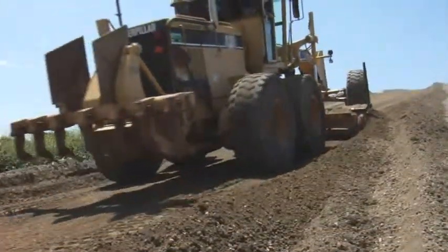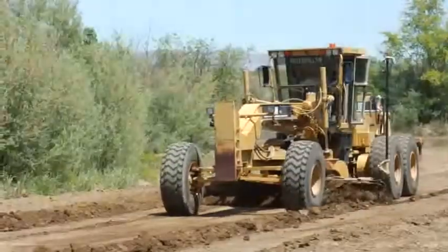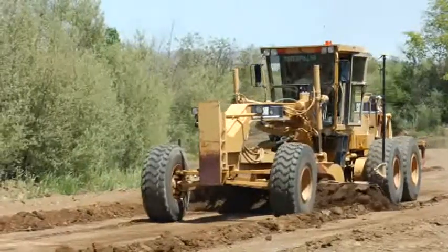The motor grader gets on grade and stays there faster than ever. You make fewer passes, burn less fuel, and reduce wear and tear on your machine.